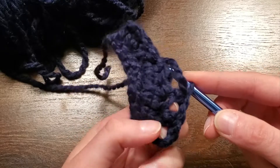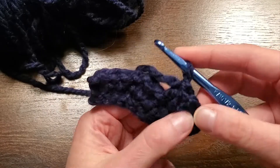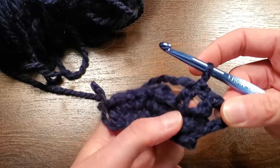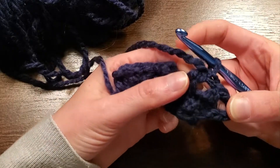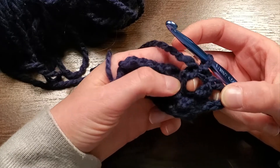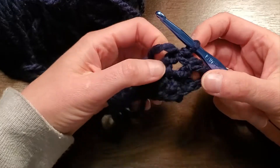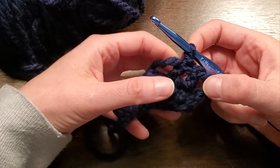So now I have two triple crochet stitches, and you can see it's a very loose stitch. And like I said, it does eat up your yarn, so if you're making a whole project with triple crochet, make sure you stock up on yarn. And that's how you do the triple crochet stitch. Thanks for tuning in, and have a great day, everyone.